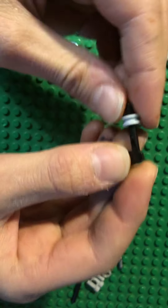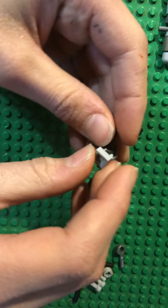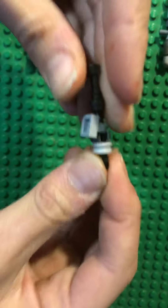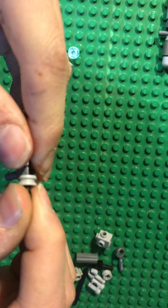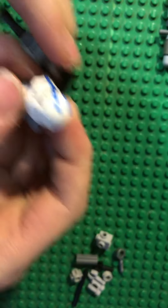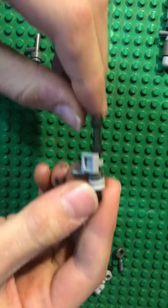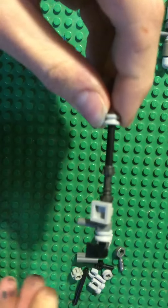So first put your Technic piece and slip it on all the way to the back of your axe, and then put this right there, and then this here, and then put your lightsaber hilt at the end. Make sure it's all pushed down all the way as far as it will go. Here it is on the Lego guy — it's mostly a normal sized blaster with a stock. And if you wanted to, you could make it longer, turn it into a sniper, by adding another piece at the end — like you could add this, like that. It'd maybe look like some kind of form of a sniper.